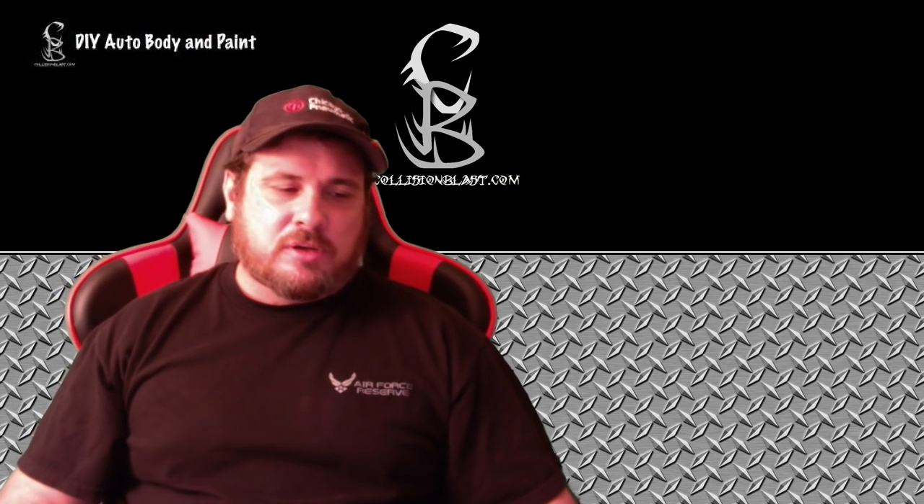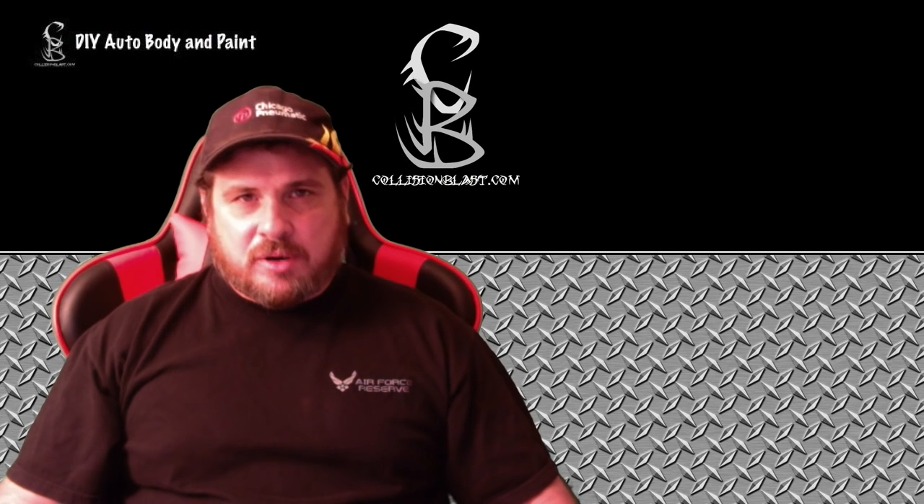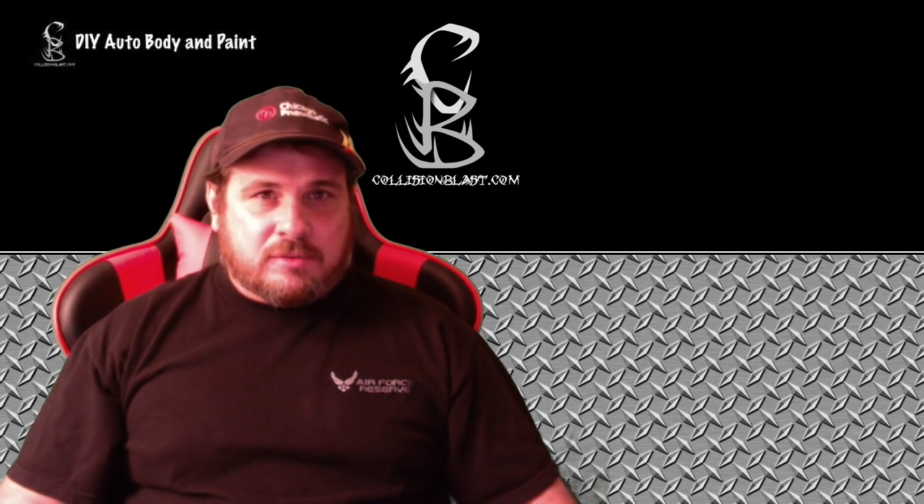Hey YouTube, this is Donnie Smith, and I'm doing a Q&A today. I had someone ask me about some masking products, and in this video I'm gonna do my best to answer that question.